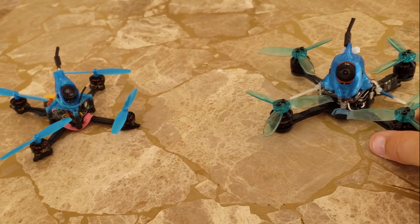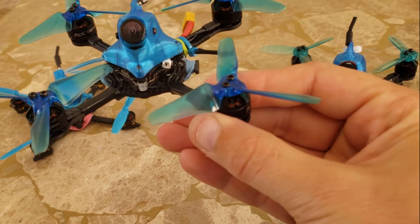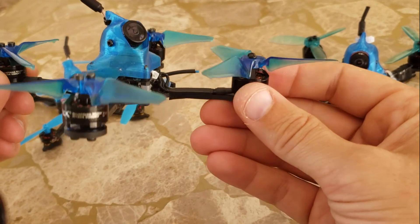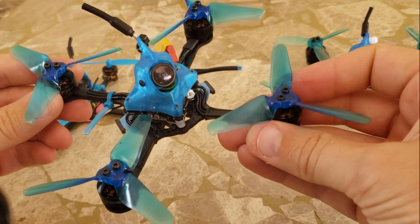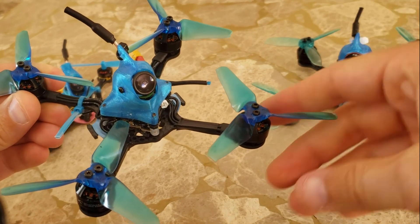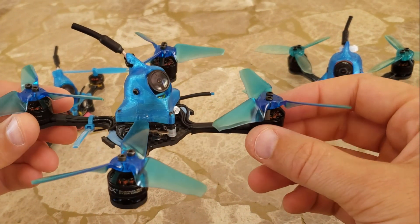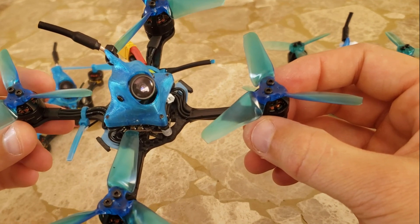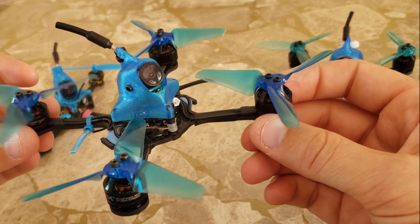But I've been wanting something kind of right in between the two, which is this guy. I'm calling him the Toothpick 3 Racer, because racing is the main focus of this build. It's a similar build as the HD, except it's not running the HD camera — instead it's using the new RunCam Racer Nano, and that's working quite well. I'll show some video here shortly.